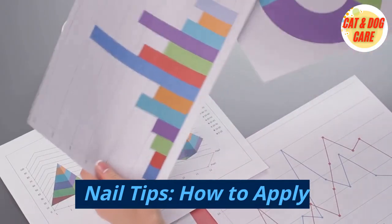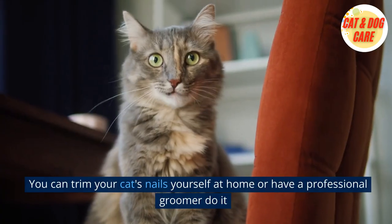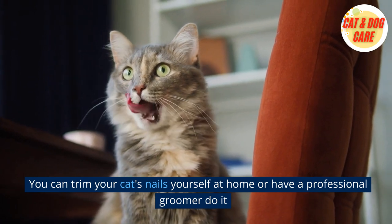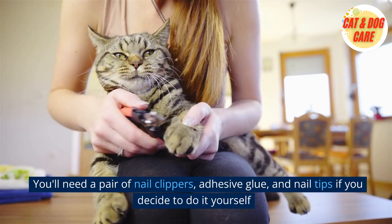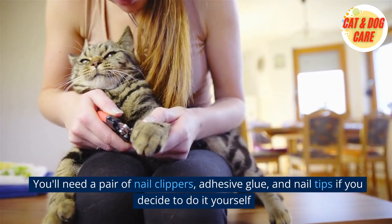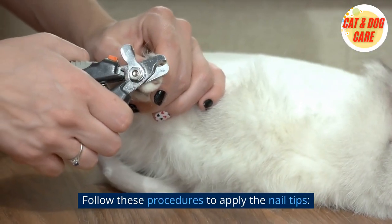How to apply nail tips: You can trim your cat's nails yourself at home or have a professional groomer do it. You'll need a pair of nail clippers, adhesive glue, and nail tips if you decide to do it yourself. Follow these procedures to apply the nail tips.